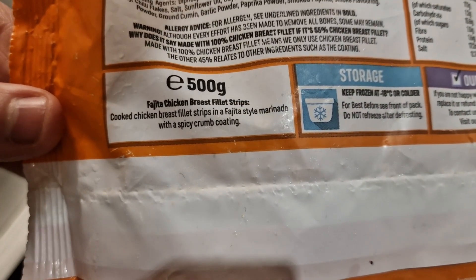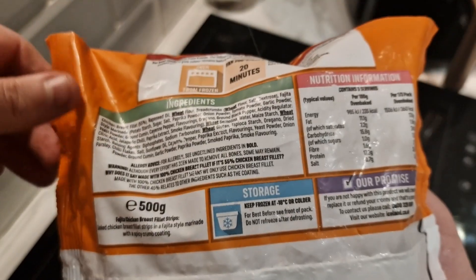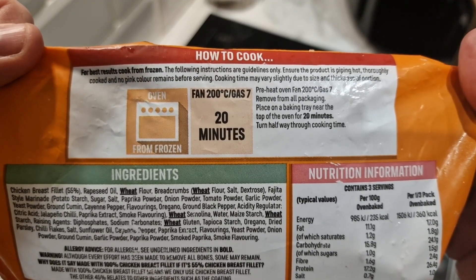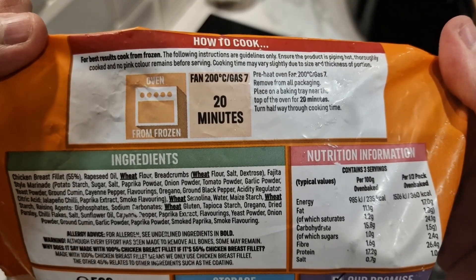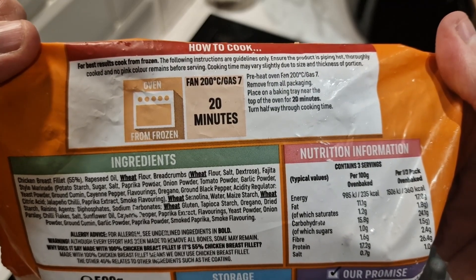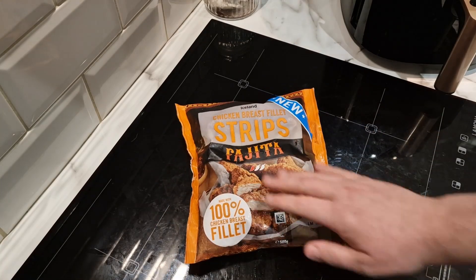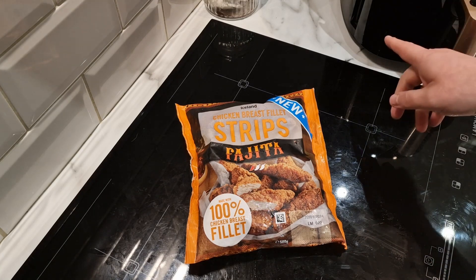It says fajita chicken breast fillet strips — cooked chicken breast fillet strips in a fajita style marinade with a spicy crumb coating. I'm hoping it's not too spicy. As I said, it doesn't say you can cook it in an air fryer — normally these Iceland ones have introduced air fryer options but this one has not. It does say 200 degrees for 20 minutes, turn halfway through. But with these basket style air fryers you don't need to turn because you can just shake it.